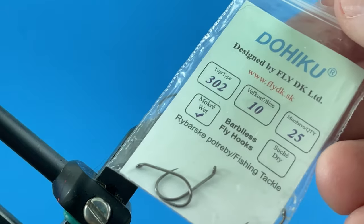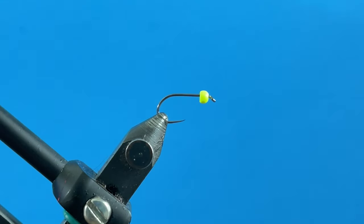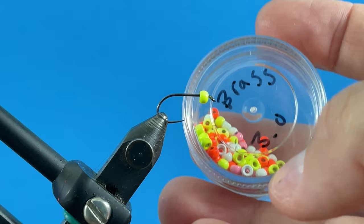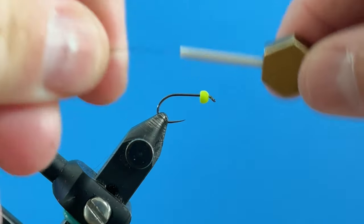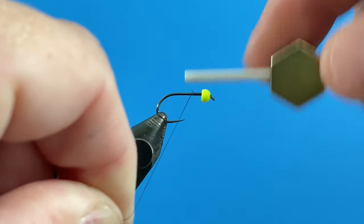In the vise I have a size 10 stillwater hook — you could use any one, this is Daiichi, I like that hook a lot. Then I have a chartreuse bead paired up with that; this is a 3.0mm brass bead. I'm going to take some black thread and get this started behind the bead.